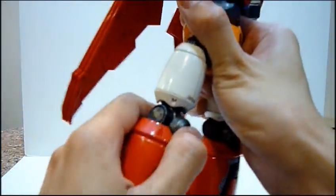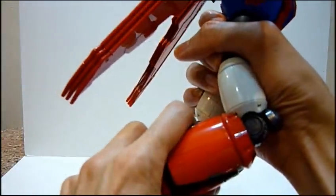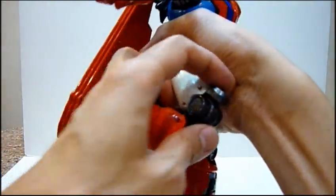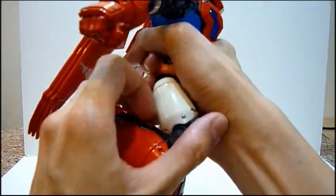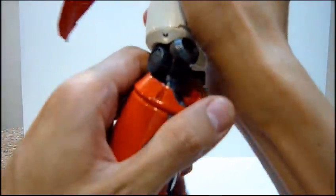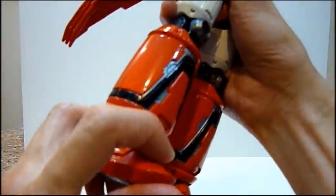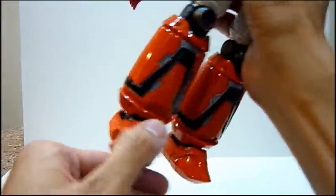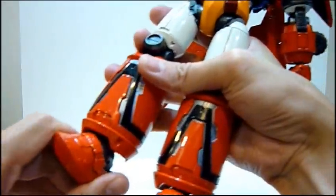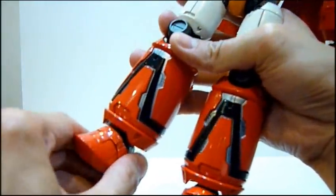The knees have their own articulation — double-jointed knees. You can bend to 90 degrees and then bend further, all the way back, which is really amazing. You can also move the kneecap. I'm going to be very careful just to click him back since this is a collector's item. The toes can lift up quite a lot, and you can rotate the ankles with side-to-side clicky joint motion as well.